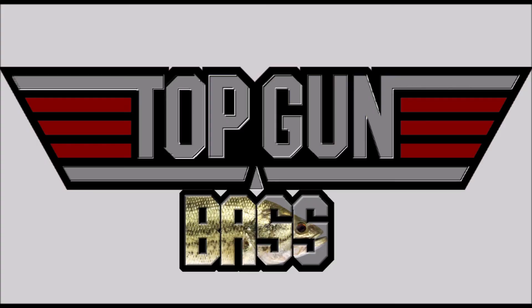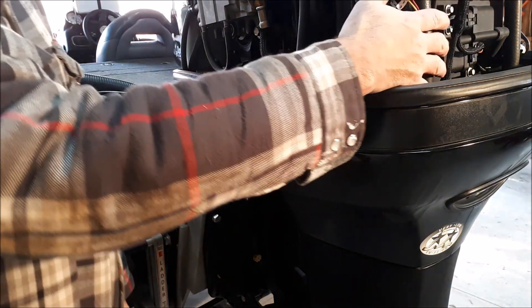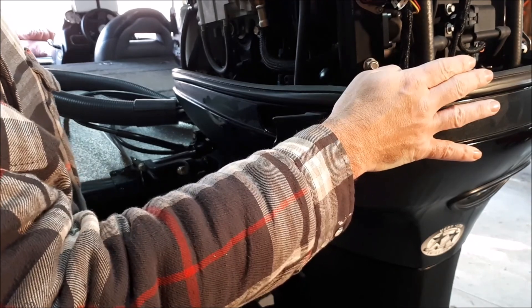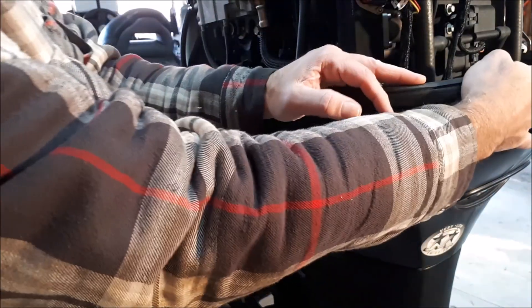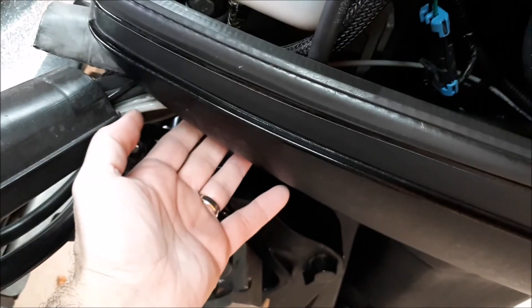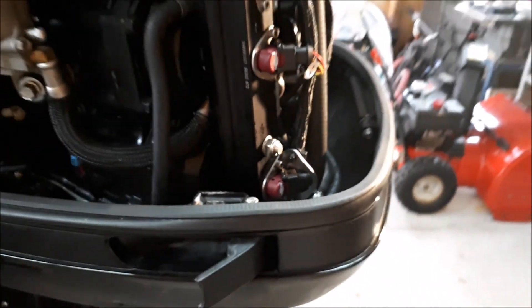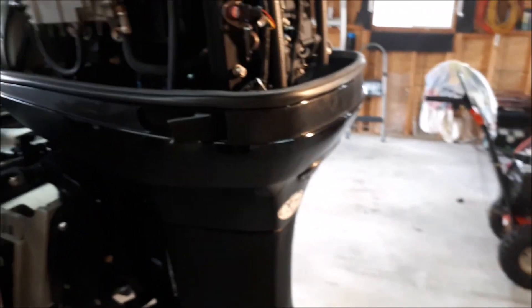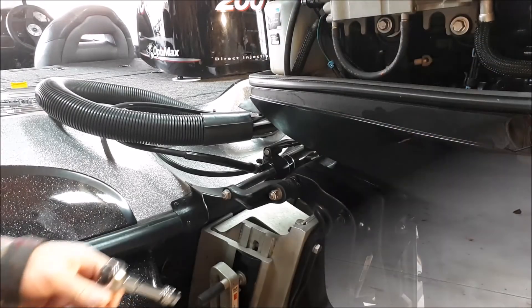Okay guys, in step one what we're going to do is remove this lower cowling. That'll give us access to the lower spark plugs — we won't need to have any elbows or anything like that, we can just go straight in with a socket. There are two screws on the back side of the cowling, another set of screws that remove this retainer plate, and another screw underneath. We're going to remove that lower cowling and then start to remove the spark plugs and get this engine ready for winterization.